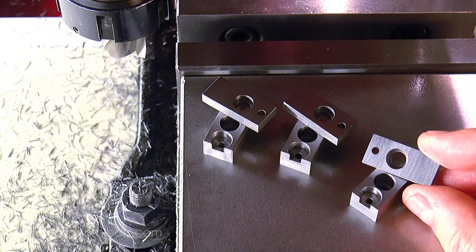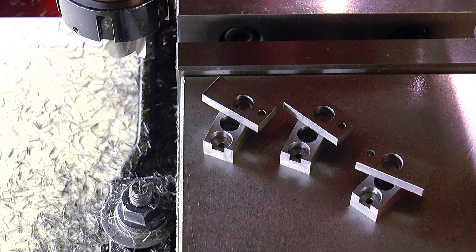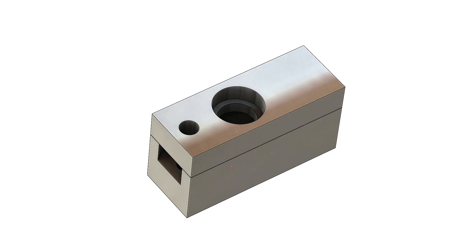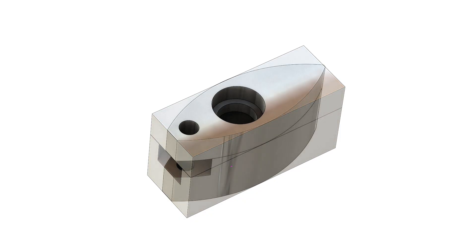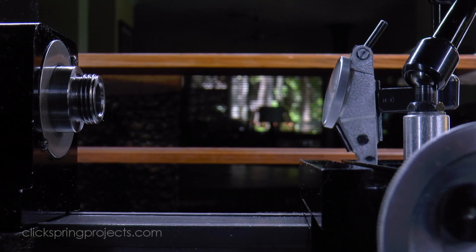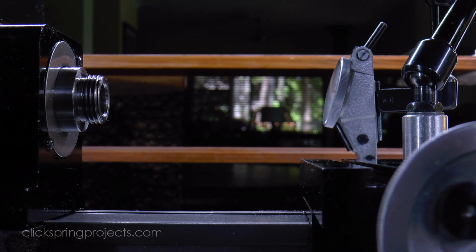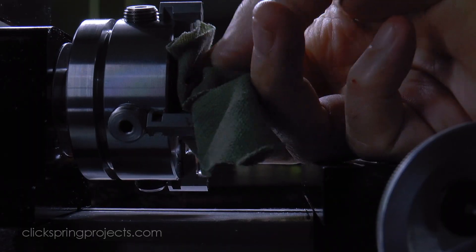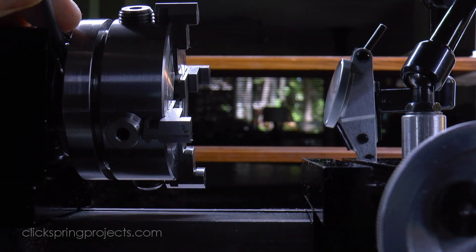So that's the functional aspects of the clamp jaws in place. Next up is the formation of the various curves that make up their profile. The first of which are the arcs that define the perimeters of each jaw. Again, there's an obvious benefit in carrying out this cut with the parts paired together as before. And it also happens to be a perfect job for the machine on which the clamps will eventually be used, because the lathe is well suited to accurately cutting this sort of precise sweeping arc.